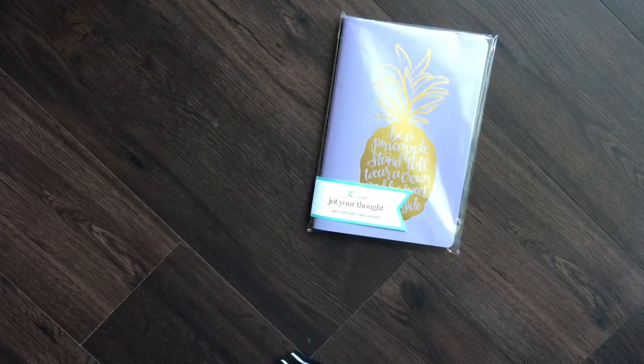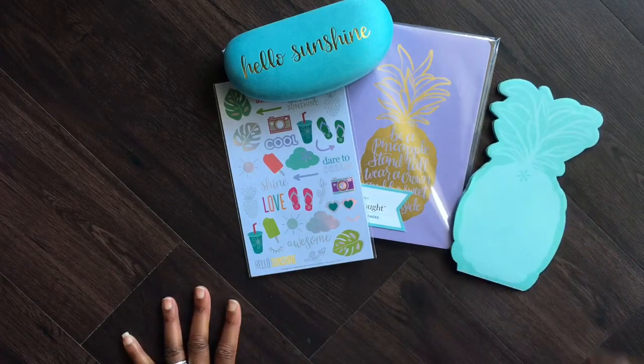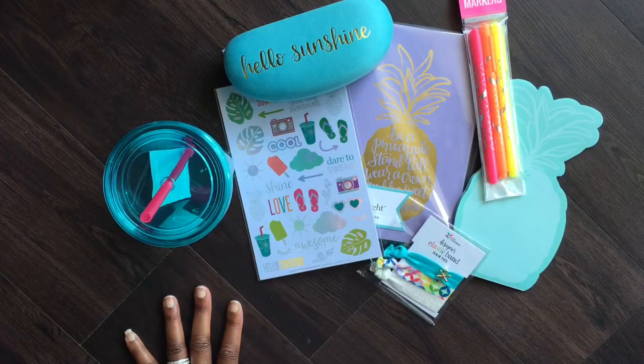I'm going to lay everything out for us here — the notebook, sunglass case, stickers, notepad, markers, hair ties, and our cup. There's everything that's in the 2018 Summer Seasonal Surprise Box, and I'm really really happy with everything I received. I'm glad I jumped on and got it when I did. Please click the subscribe button, and if you want notifications when I post new videos, click the bell. Until next time, this is Robin the Delta Crafter signing off — bye bye!